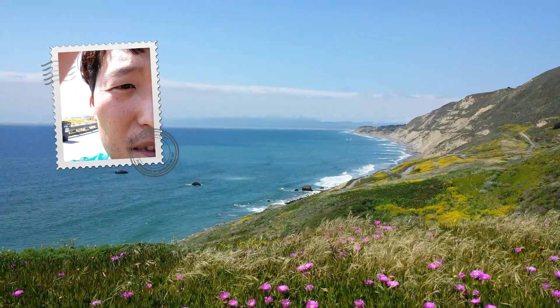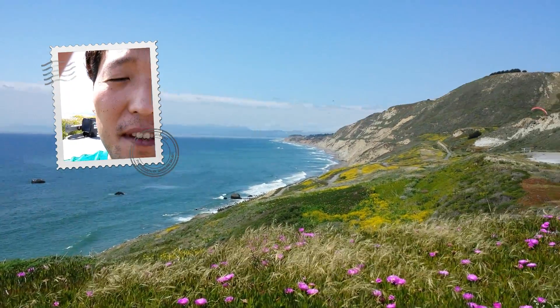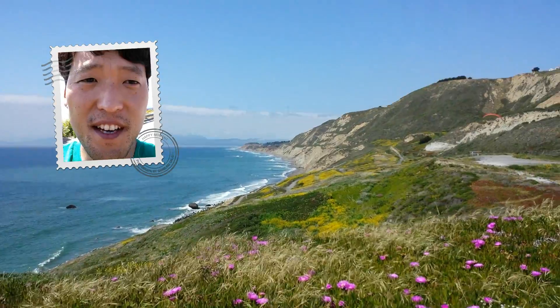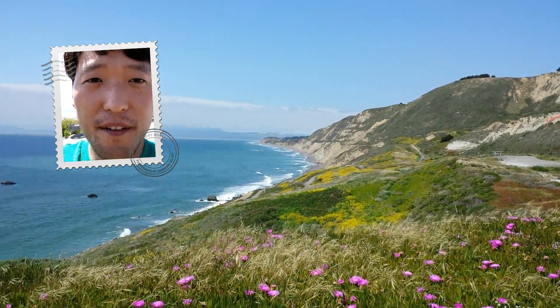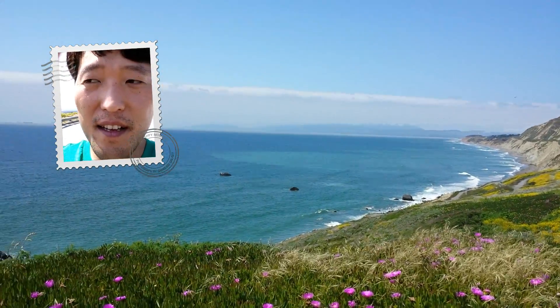This is Max from HiOnAndroid.com. I've got a quick 1080p test of the dual camera mode here. We're out here in the Pacific Ocean, kind of near my house.